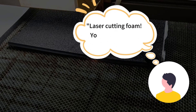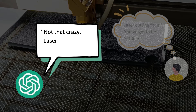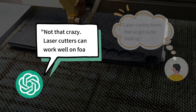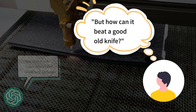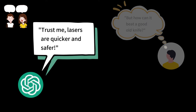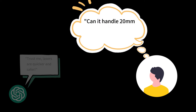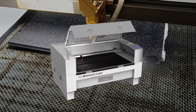Laser cutting foam — you've got to be kidding! It's not that crazy. Laser cutters can work well on foam, but how can it beat a good old knife? Trust me, lasers are quicker and safer. Can it handle 20 millimeter thick foam? Seems pretty thin — oh come on, lasers have serious power. I will show you in the video.